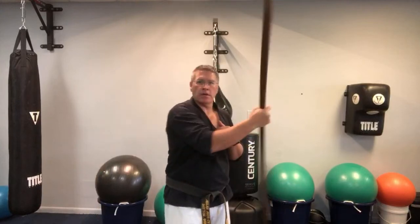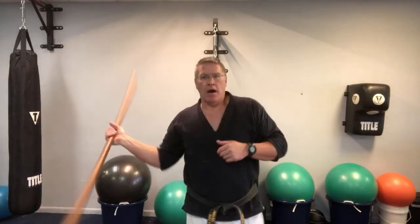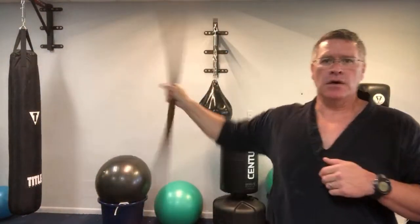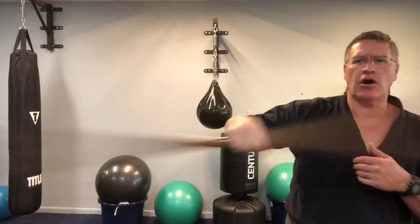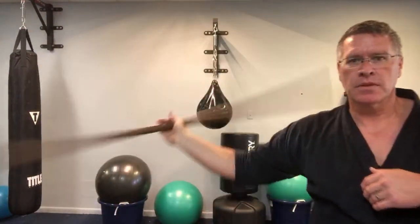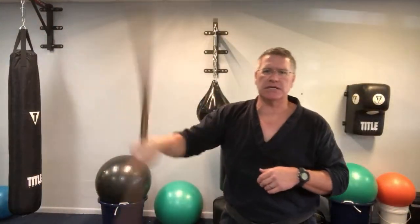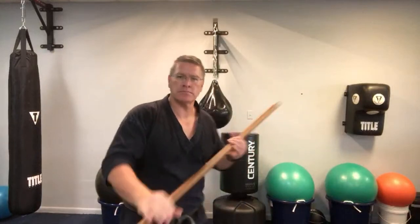The big long staff — Koreans call it the jangbong, in Okinawan and Japanese it's the bo, others like the kung fu guys call it the gun. They all mean about the same thing: big stick. India has the Silambam.